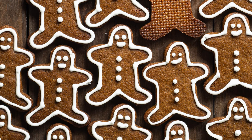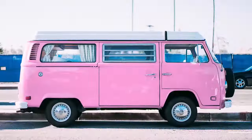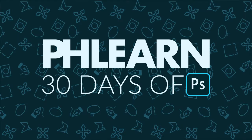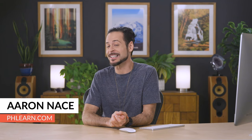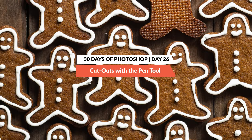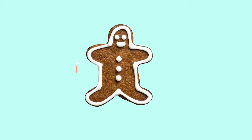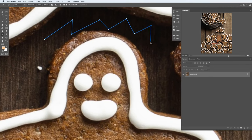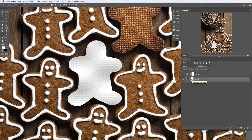Welcome back to 30 Days of Photoshop. Today I'm going to show you how to cut out anything from its background. Hey there and welcome to PHLEARN. My name is Aaron Nace. You can find me on PHLEARN.com where we make learning fun. In today's episode we're using a very special tool called the pen tool — it's literally the key to cutting out anything. Let's jump into Photoshop.